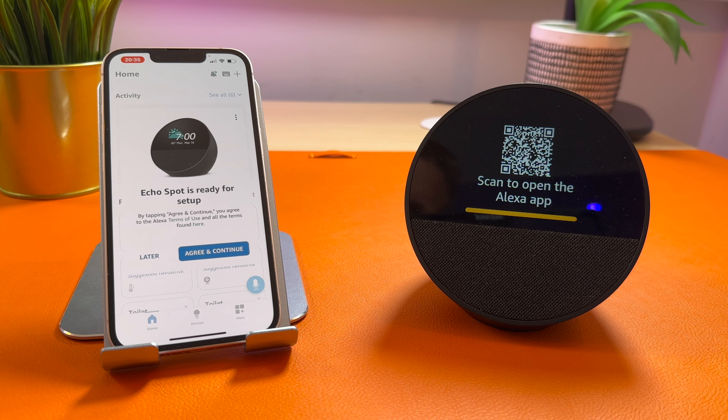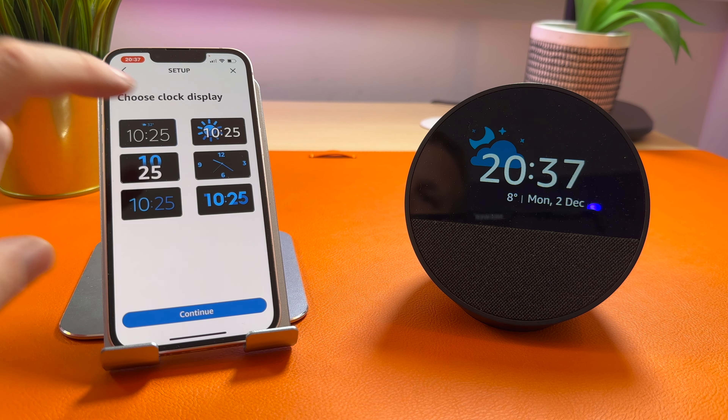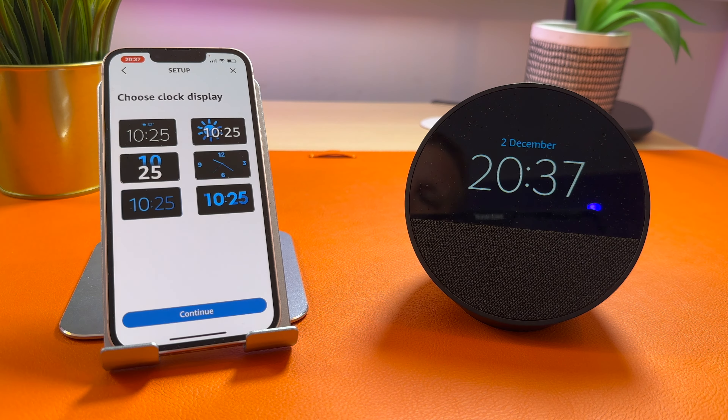In this video, I am going to show you step-by-step instructions on setting up the Amazon Echo Spot. I will also show you a couple of the first things I try after it's set up, so make sure you stay to the end of the video to see that.